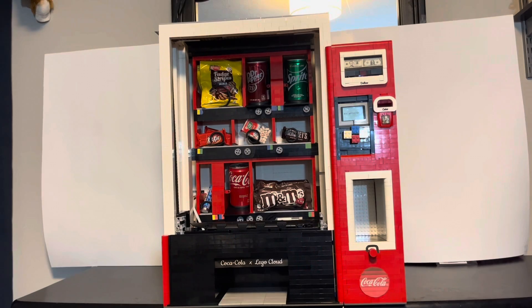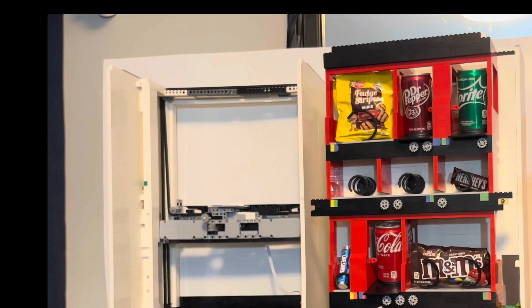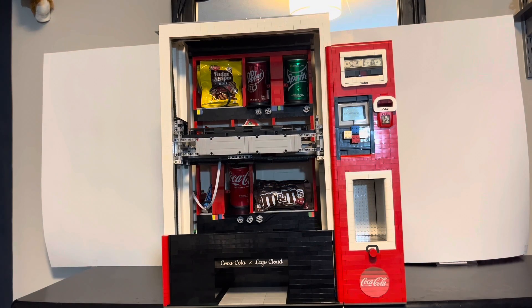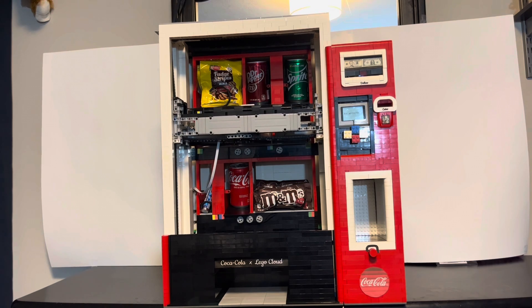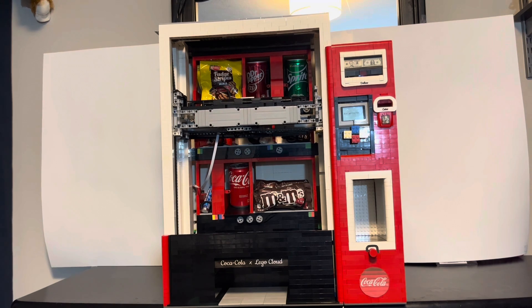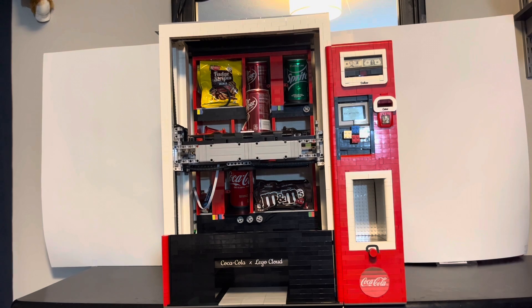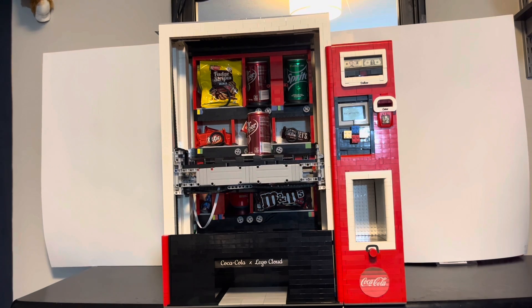While it's vending, let's explain some of the mechanism behind the walls. Chains are able to move the dispensing mechanism — it goes up and down as well as left to right. Once it reaches the Dr. Pepper, it then spins to dispense it onto the platform. This way, your soda doesn't fall down, get shaken up, explode, or anything like that.